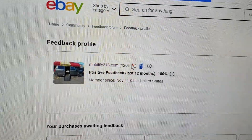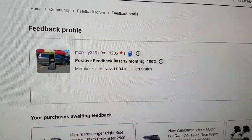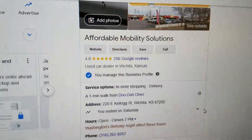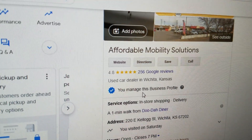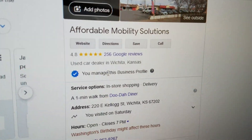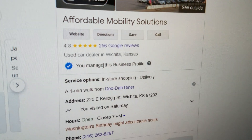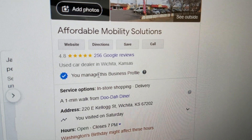No matter who you do business with, find them online and check out the reviews. Look us up on eBay — 1,206 transactions and all 1,206 people left us positive feedback. You can also find us on Google; we're a real company located here in the United States with 4.8 out of 5 star reviews. If you want five-star service with five-star vans from a company that's been in business over a decade, give me a call.